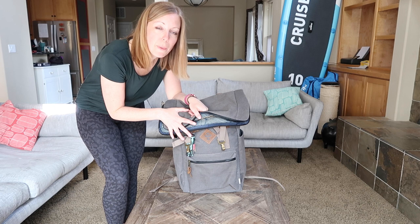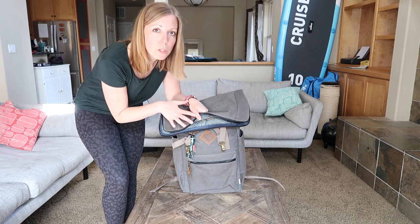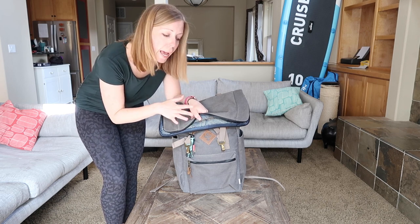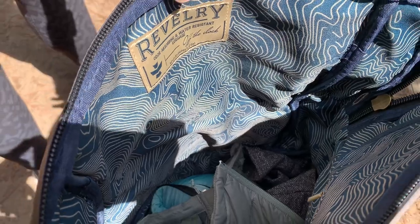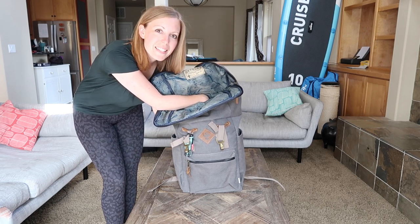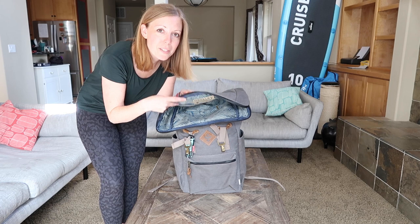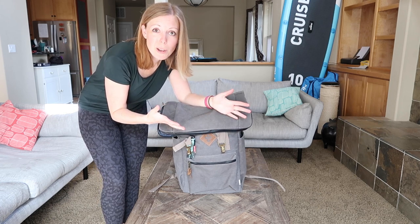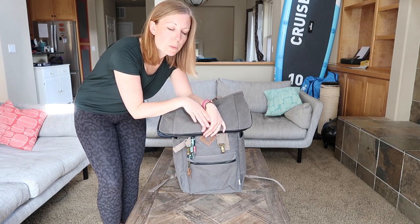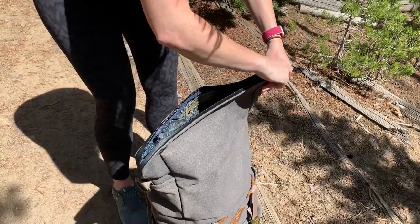Inside the bag you have about 23 litres of capacity, which is a good amount for a day hiking pack — which is what I tend to use this for — but also really great for everyday commuting. You've got enough room for all your essentials including a laptop and gym kit. Right down at the bottom are several inside pockets, one of which is a designated laptop sleeve. There are also a few other small pockets at the bottom, really useful for smaller things you don't want getting lost in the main cavern of the bag.